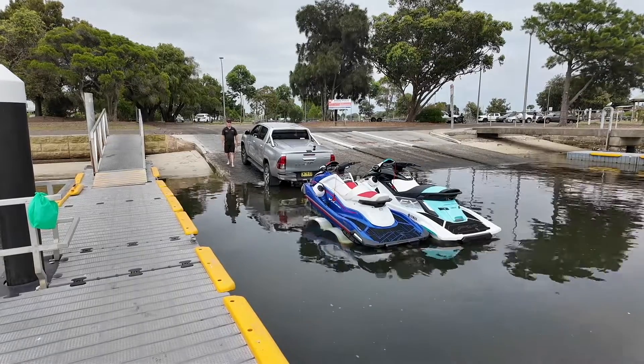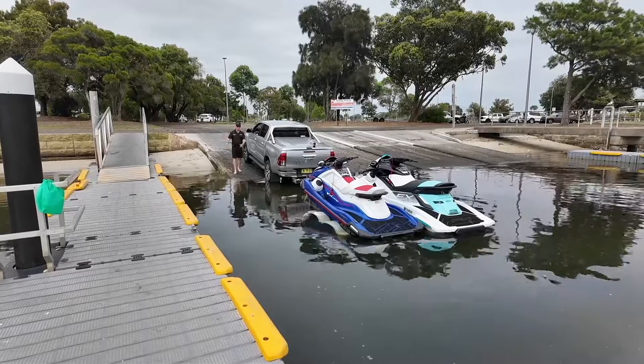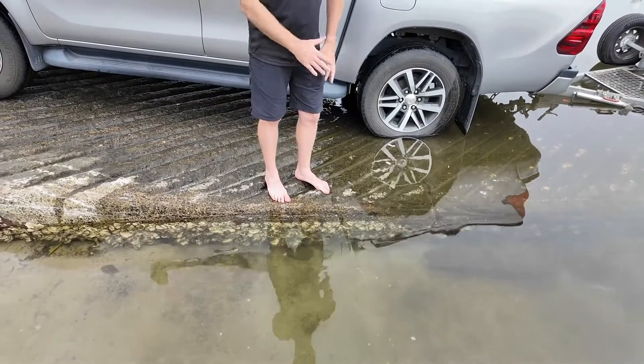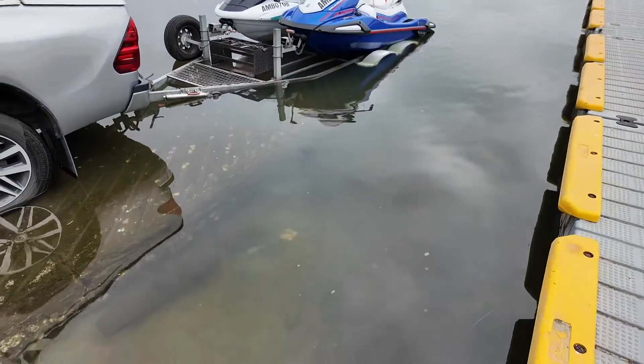My tip here is to choose a boat ramp with a wharf next to you and always choose the lane closest to the wharf. Before you launch or use the ramp, make sure you have a good look around to see whether it's dangerous or there's a drop-off or anything like that that might cause a bit of drama for you.